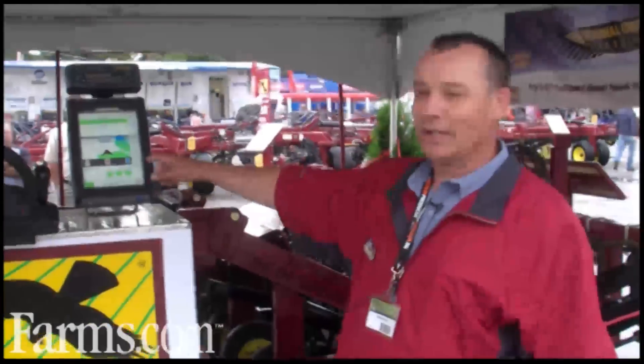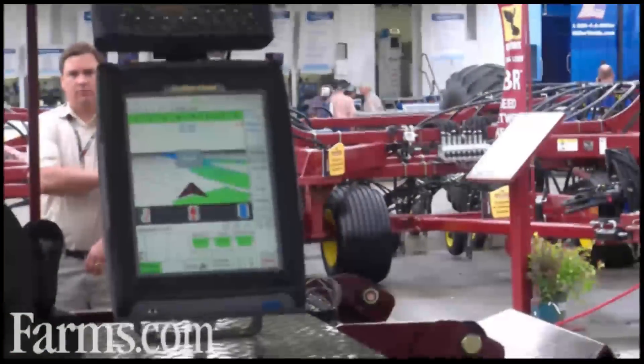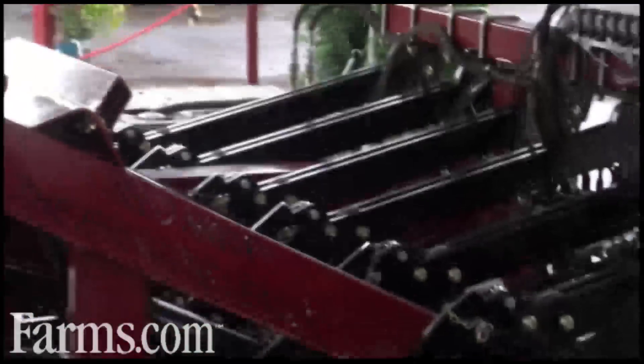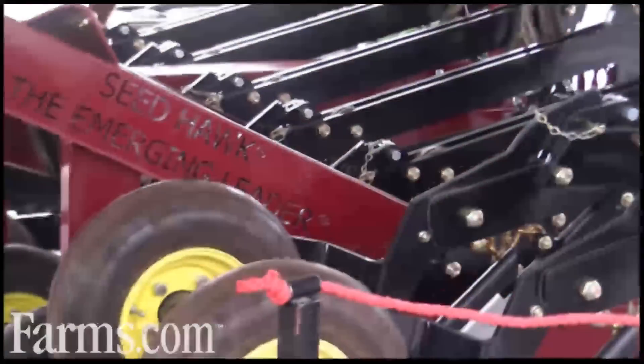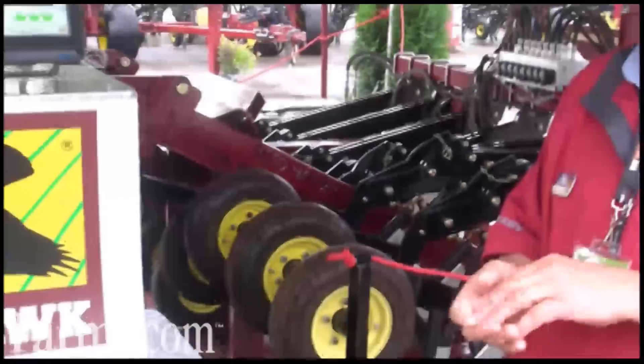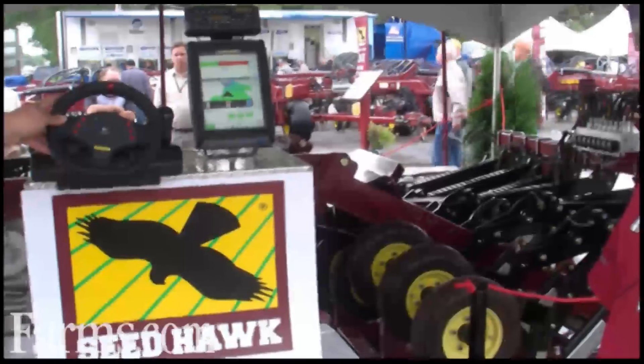So you can see he's going to start going into an overlap here, and you'll see these openers start to lift pretty soon. This one's lifting because it's overlapped, and if we could see the gates on the meter, you'd see a gate close to stop the fertilizer and seed from going to those openers.